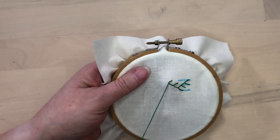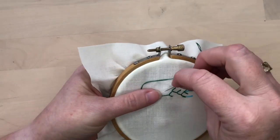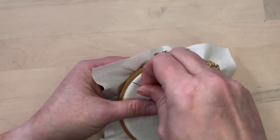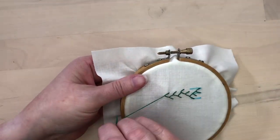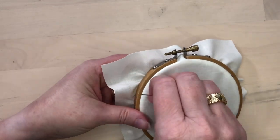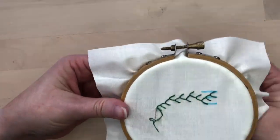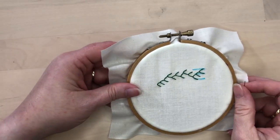Of course you don't have to have three steps in your feather stitch — it's also commonly done with just two steps, one on each side. Depending on your project, you might want even more than three, so you can have as many as you want and they can go in whatever directions you want. When you get to the end of your row, just tack down the last stitch to hold it in place and there you go.